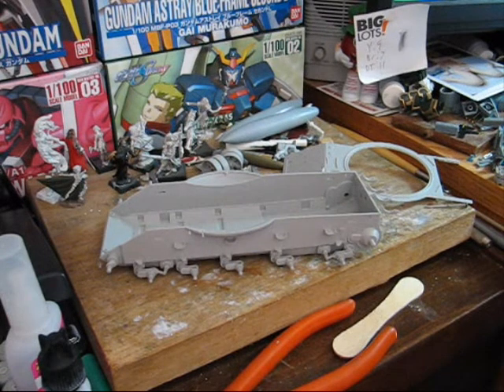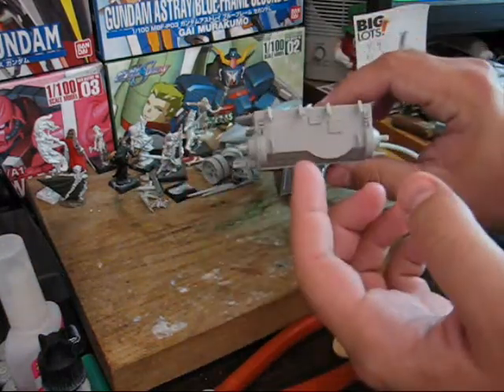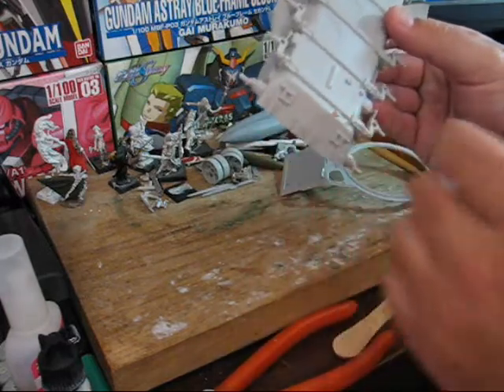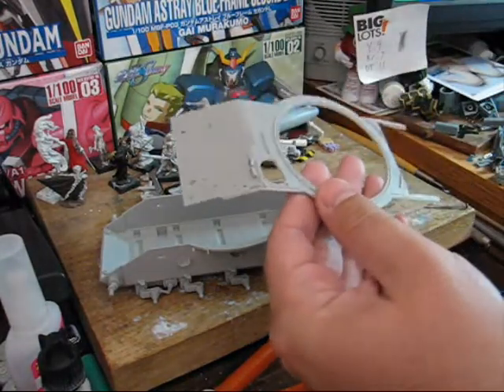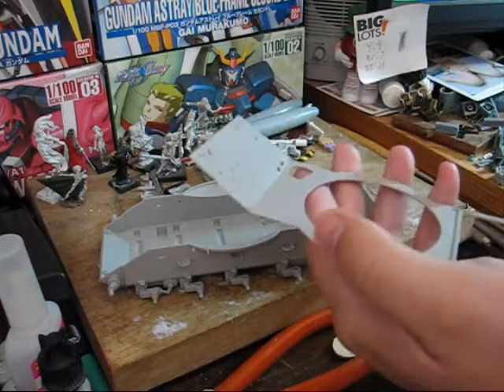We're finally back again to pick up where we left off working on the T-62. Off-camera I went ahead and attached all of the parts that go on to the back of the tank as well as this front part. I also clipped out the top part and started making the various holes that need to be made.